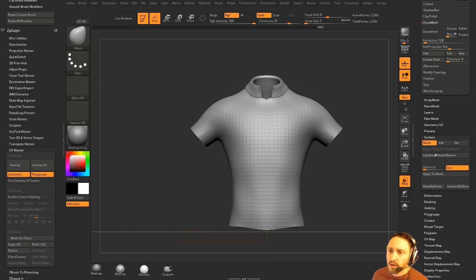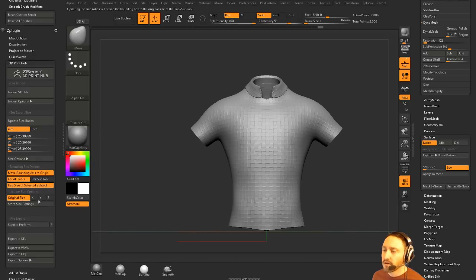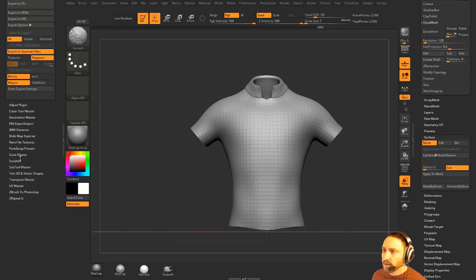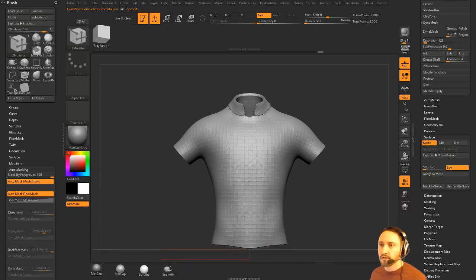Is scale master used for 3D printing as well? I think you could do both — I believe scale master was originally for 3D printing. There's also a 3D print hub where you can switch between millimeters and inches, with size options and export options. That combined with scale master could make you pretty accurate. ZBrush isn't the greatest for manufacturing-specific accuracy — for that I'd use a CAD program.